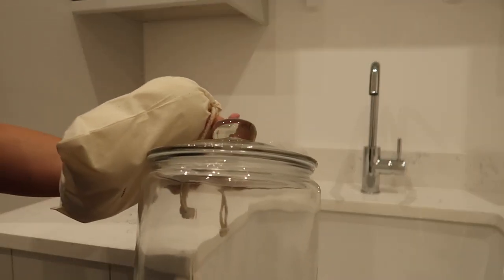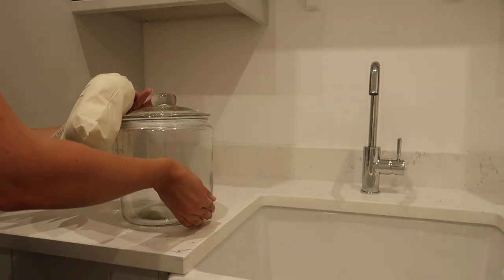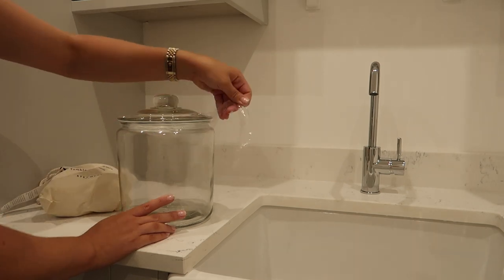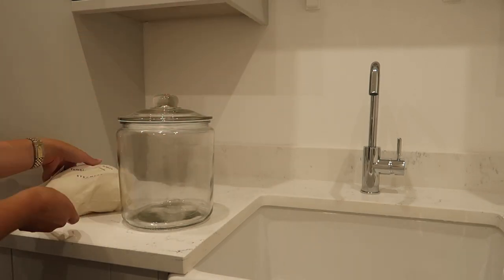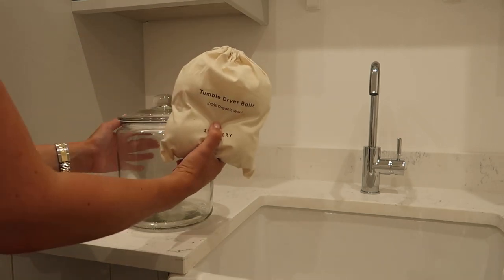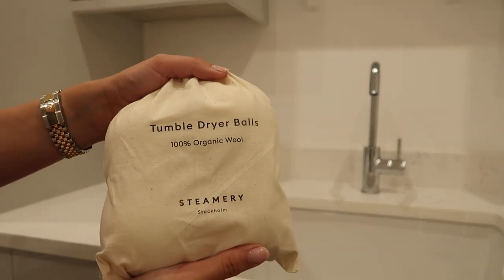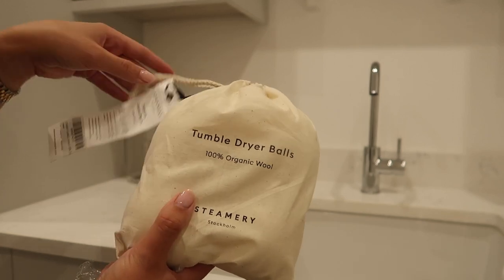Next up we're going to start styling some of the worktops. I've got this from Home Buildings — it's a huge cookie jar, I think it was £3.99, which I thought would look quite nice styled up in this utility space. I'm not 100% sure how I'm going to style these yet, because I think I've got a smaller one upstairs which I might stack next to it. I'm thinking of popping it there with maybe these tumble dryer balls in. I've got these from Steamery on Amazon.